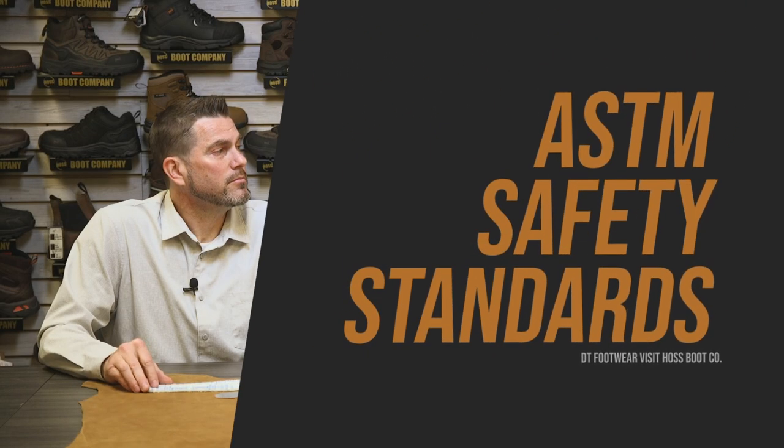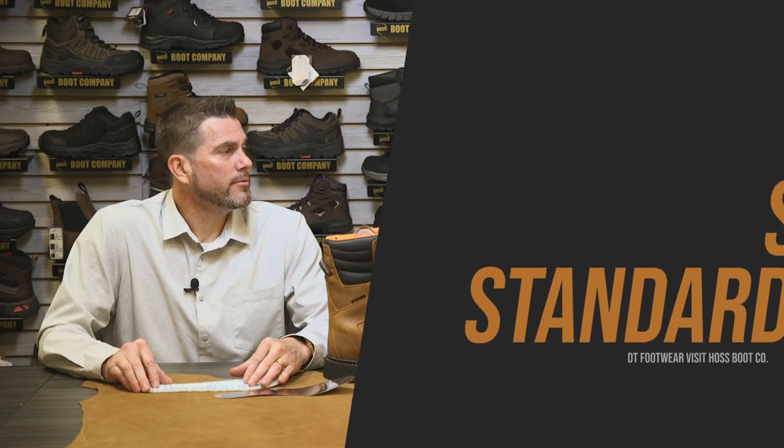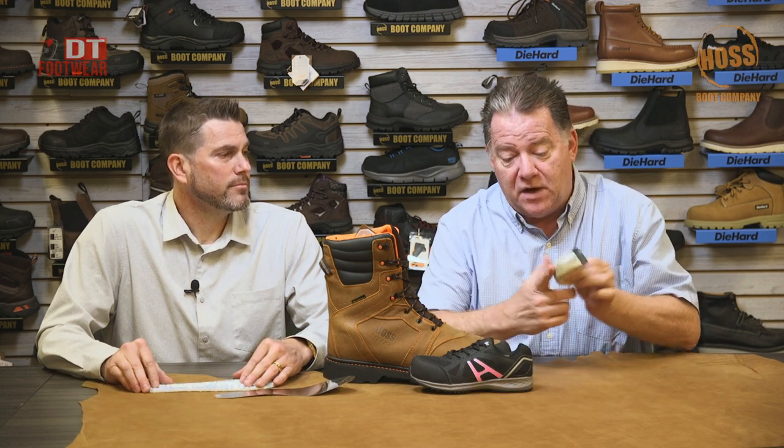ASTM standards vary sometimes per job, but some of the basic things are a safety toe — this happens to be a composite safety toe. Whether you need electrical hazard, which ASTM standards are 18,000 volts, or ESD, which protects the equipment you're working on against static shock.